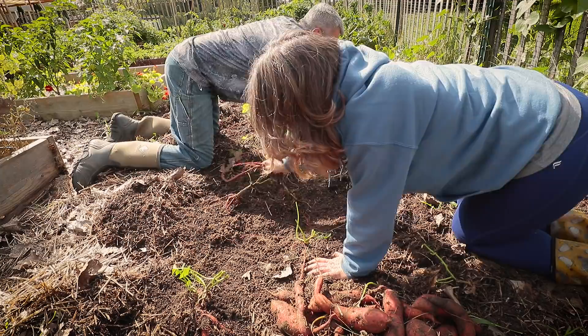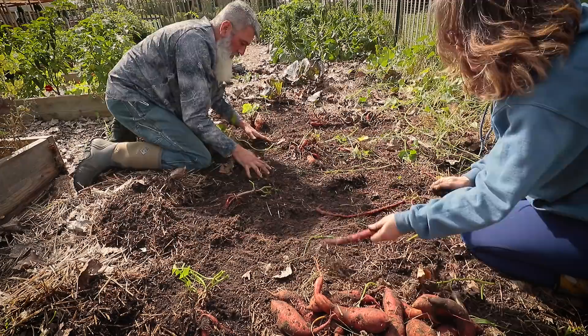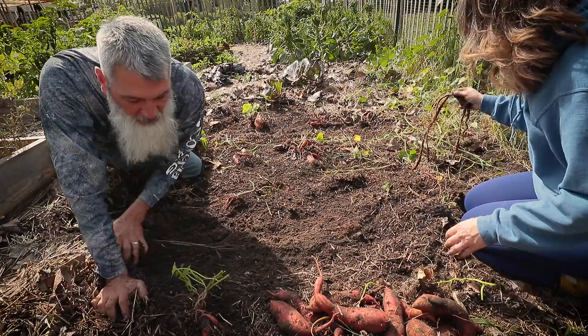What I'm surprised by is that they do reroute themselves and start to try to grow new sweet potatoes — kind of like strawberry runners. I didn't know that they would do that.